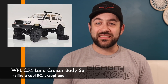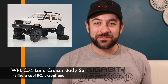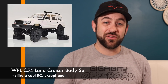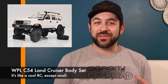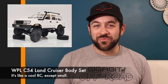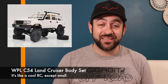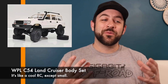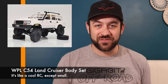WPL released the C54 Land Cruiser body set. WPL is an inexpensive brand, and this is just the body set — you have to put it on one of their other vehicles. Their plastic-based models are around $30, so you could probably have the whole thing for about $60 with a separate vehicle. If you're a Land Cruiser fan and want another model, check it out — I've linked to their site in the description below.